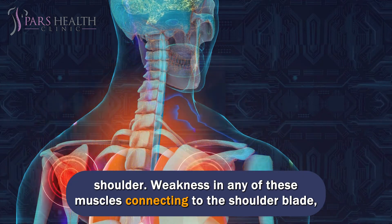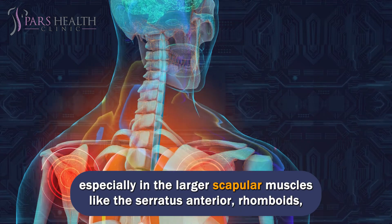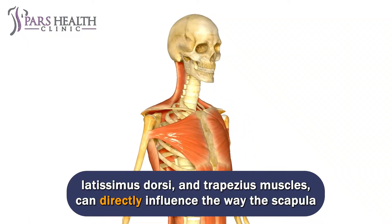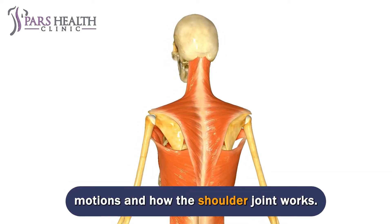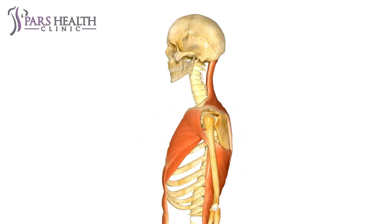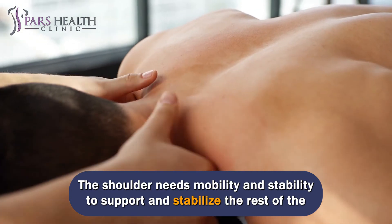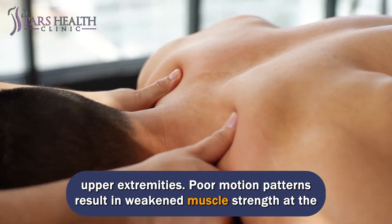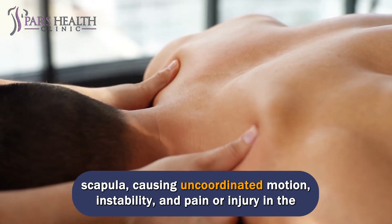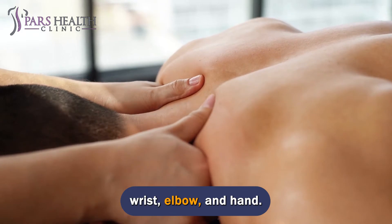Weakness in any of the muscles connecting to the shoulder blade, especially in the larger scapular muscles like the serratus anterior, rhomboids, latissimus dorsi, and trapezius muscles, can directly influence the way the scapula motions and how the shoulder joint works. Poor motion patterns result in weakened muscle strength at the scapula, causing uncoordinated motion, instability, and pain or injury in the wrist, elbow, and hand.